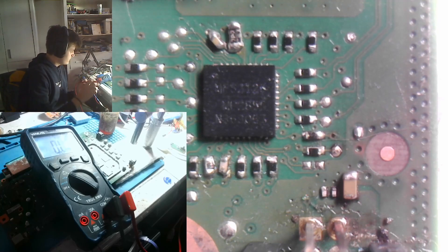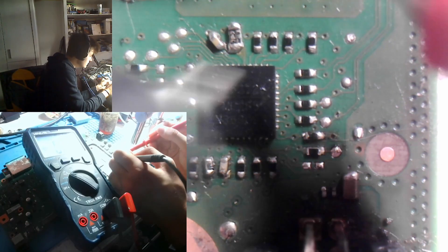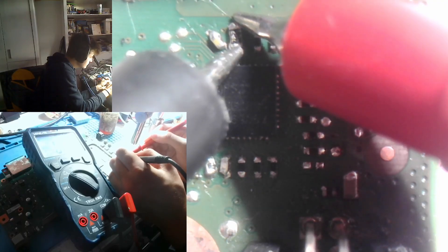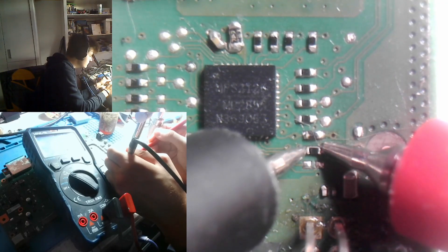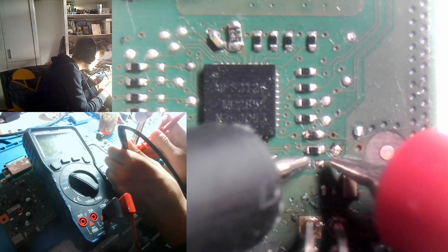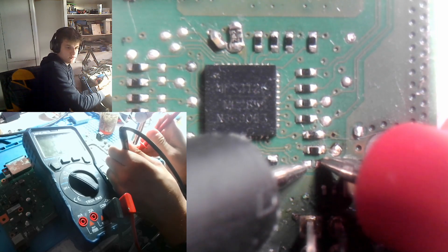Let's check our resistors. I put my multimeter in continuity mode. The 2 ohm resistor is okay. We have a zero ohm here, and — wait — it's missing off the board. Looks like I wiped that off when I was resoldering components.